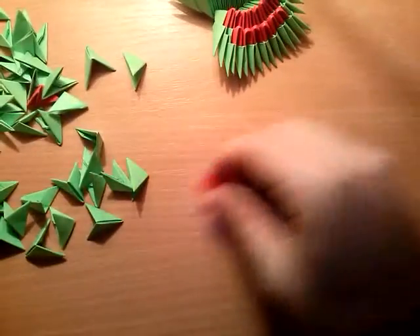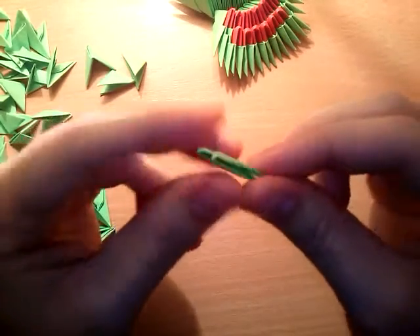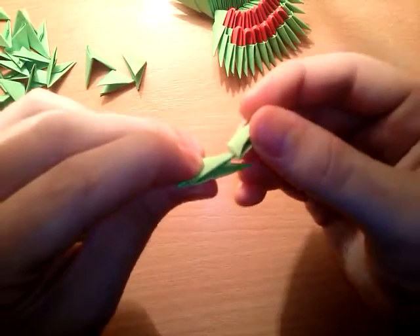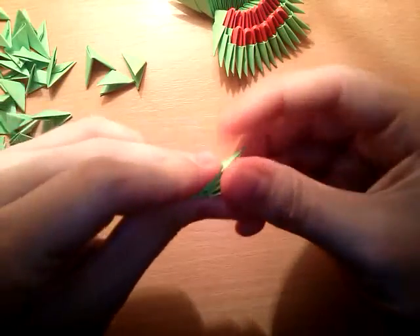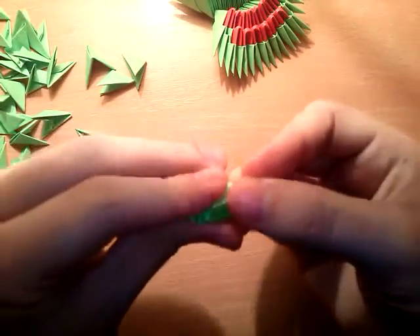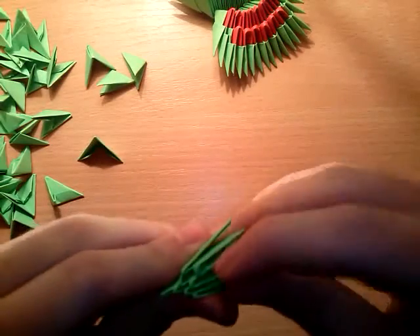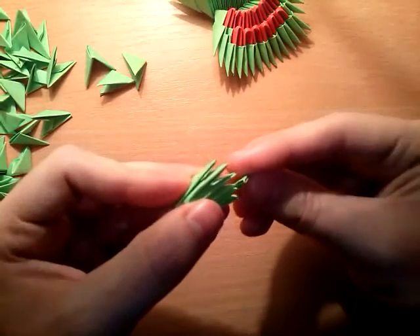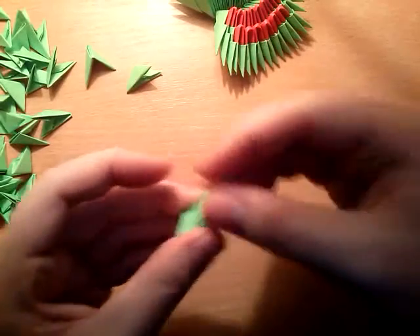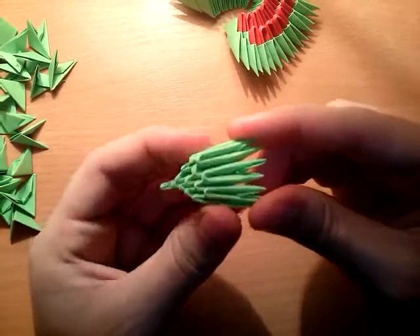Take one green piece and put another one on top of that. Then put on top of the second two green pieces. Then put three green pieces on top. Then put four green pieces on top of this, then three green pieces, then four green pieces, then four green pieces.